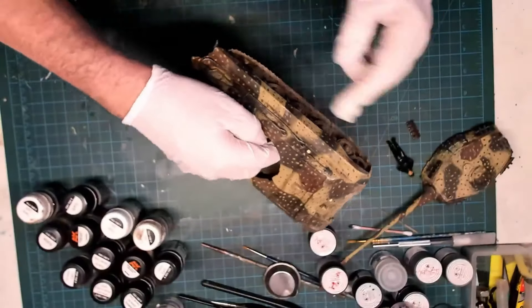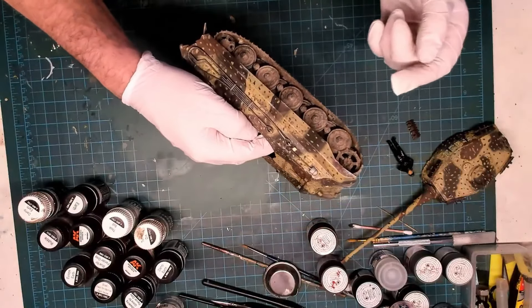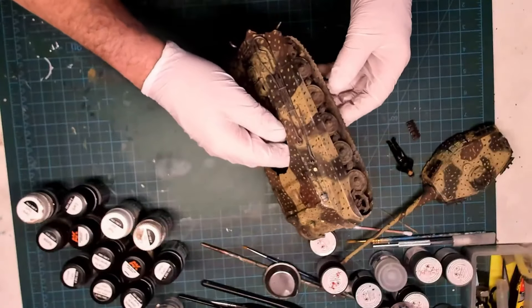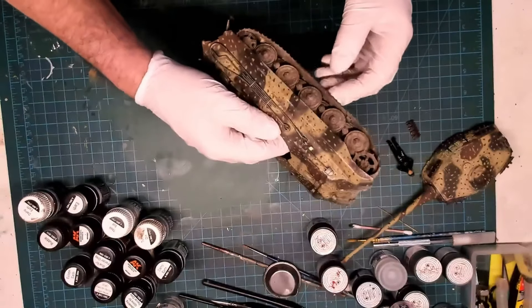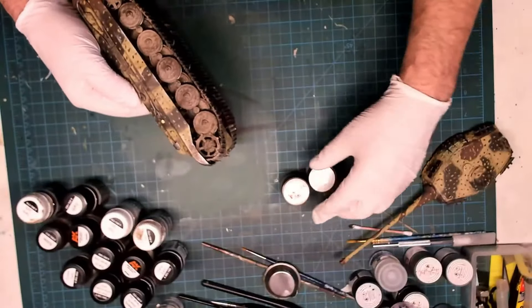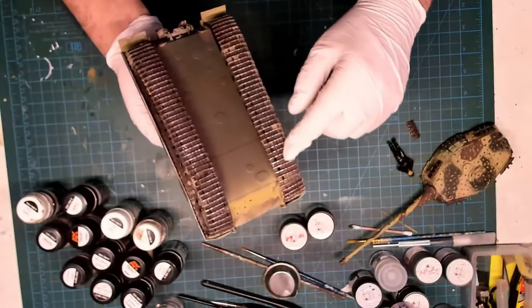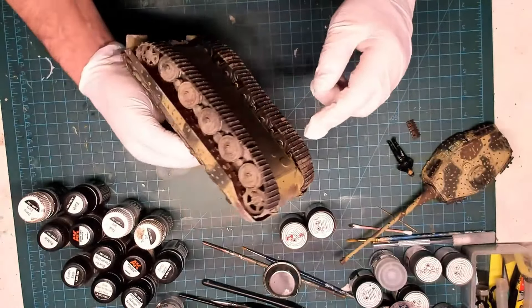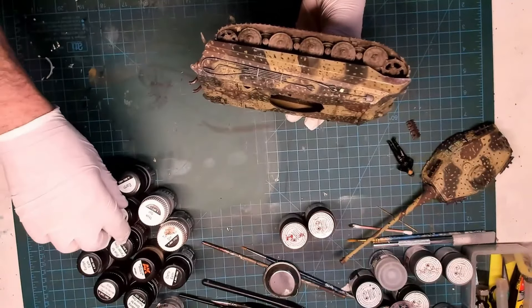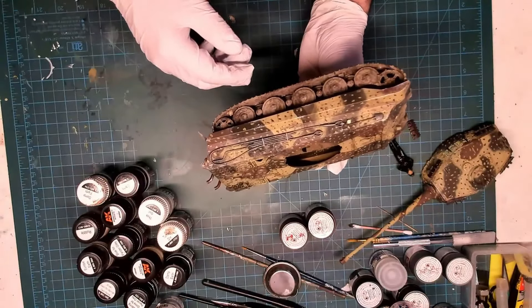Just showing you the barrel there. I put that down with not too much damage. Moving on to the hull — same thing with the chipping, it didn't work out well. Maybe somebody can help me with some guidance. The back end is probably the best bit of it. I had the skirts on in previous episodes but I realized I couldn't get the tracks on, so I had to take them off again and put them back on — a bit tricky but super glue did the job.